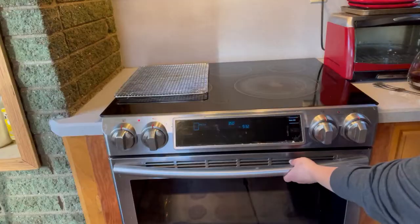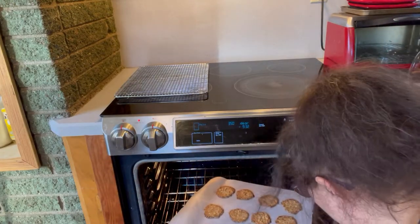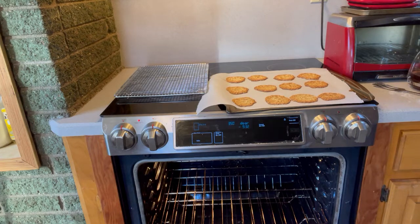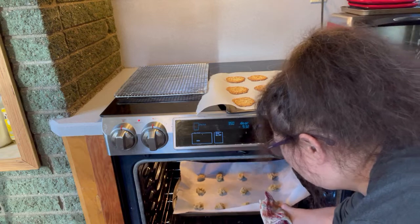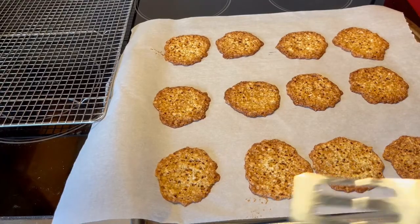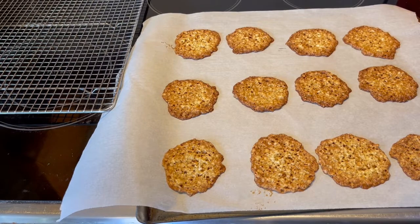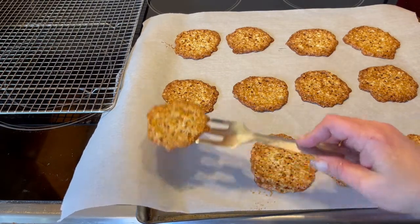The oven is heated to 350 and our cookies are set on our sheet, so we're going to pop these in for eight minutes and then I'm just going to switch them. Our first batch of cookies is out of the oven. I'm going to move them to the cooling rack, but they need just a moment to cool down on the parchment themselves. These cookies are beautiful but they are not crispy yet — they're going to crisp up on the cooling rack, so I've given them just about a minute and we'll pop them over here.